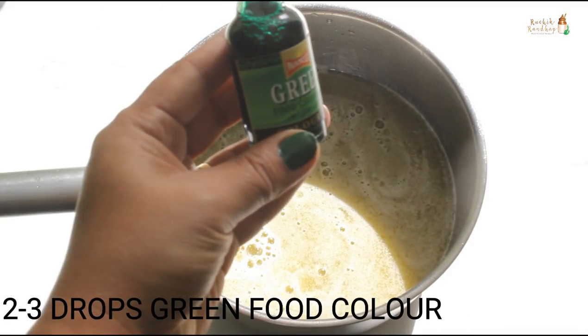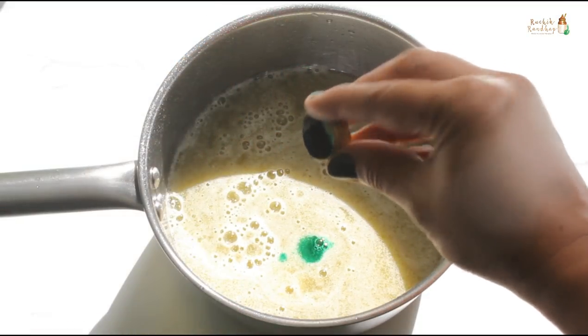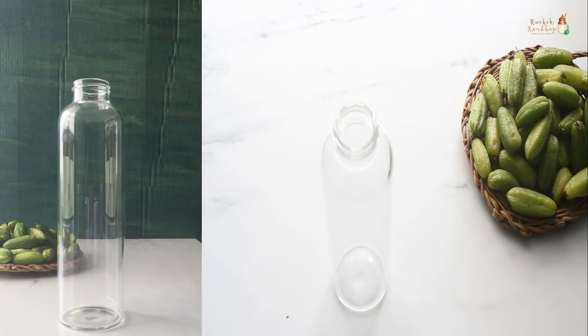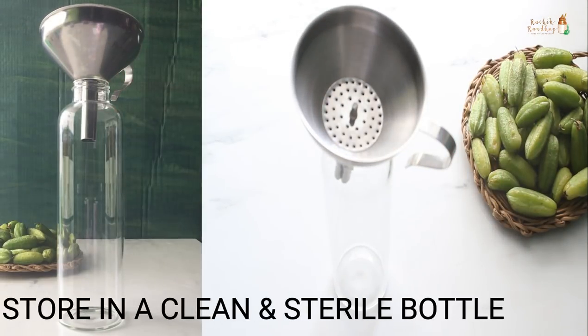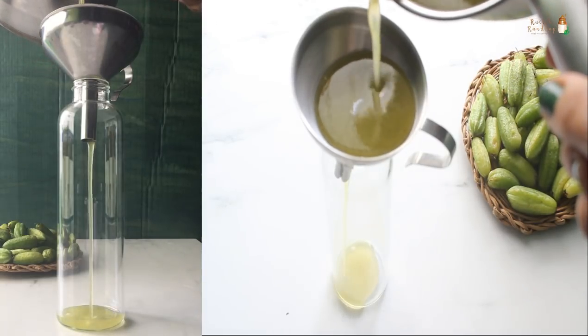Optionally, you can use 2 to 3 drops of green food colour, which enhances the colour of the juice. Transfer the mixture into clean and sterile bottles. Glass or ceramic containers work best — please avoid using plastic bottles.